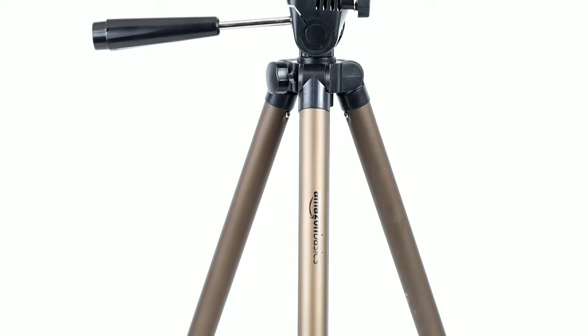For optimal performance, use this tripod with cameras that weigh up to 2 kg. I've been using this for the last one month, and this is a good, flexible, and easy-to-use tripod for both beginners and professional photographers — give it a try.